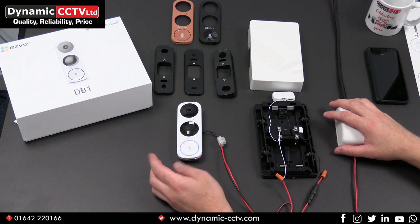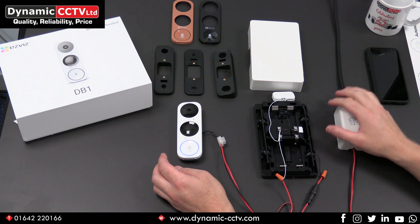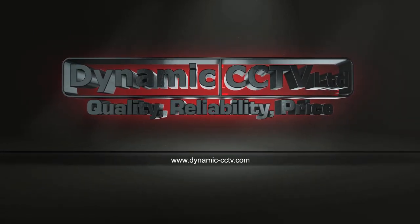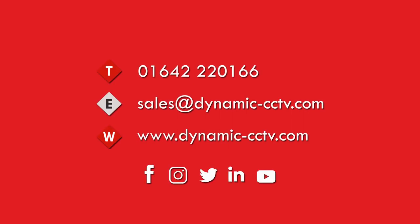So we've now seen what you can do with this EasyViz doorbell and what you can do with a mechanical chime. All of this is available now from Dynamic CCTV. Please get in touch with sales or your sales account manager for more information. Thanks for watching this video and we'll see you on the next one.